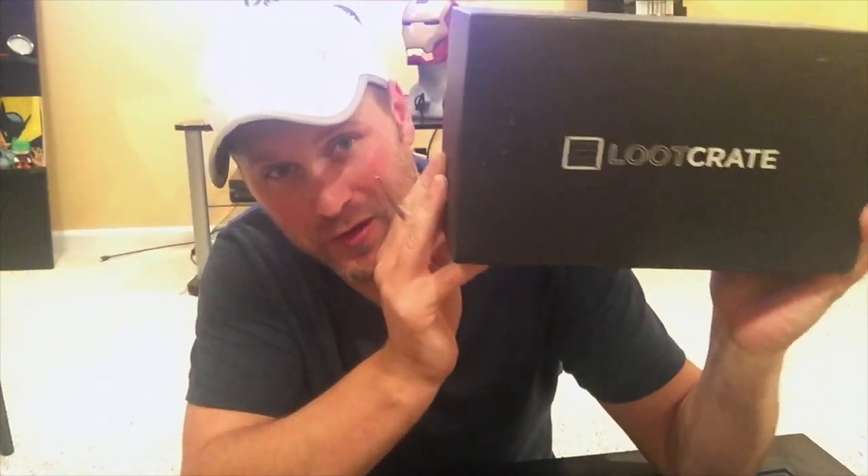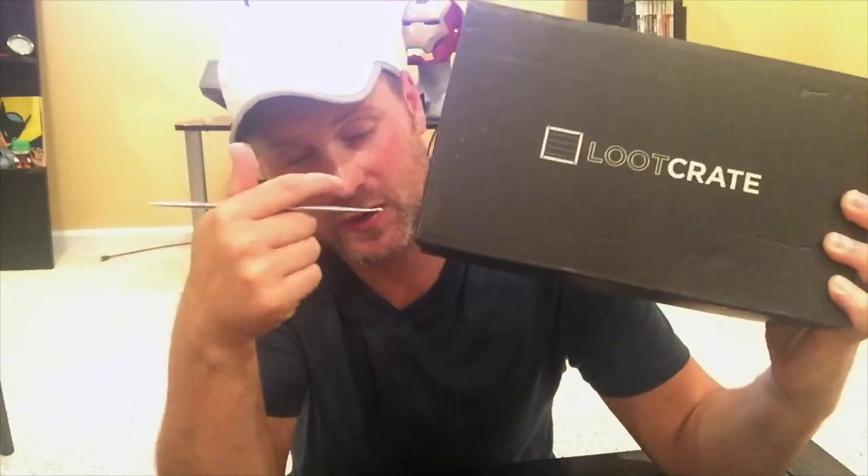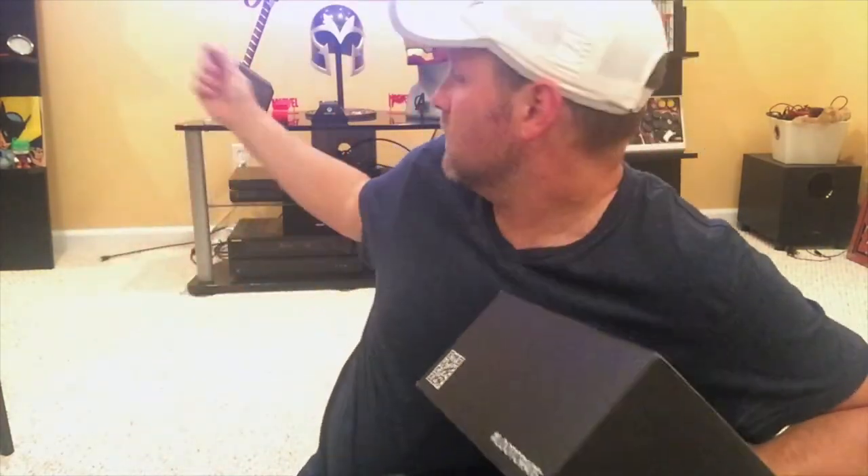I just want to do my first Loot Crate unboxing. If you're not familiar what Loot Crate is, it's a service where every month they will send you a random box of nerdy fun stuff. Each month has a different theme — I think this month's theme is cyber. I believe I've been getting these for a little over a year now. This is my first unboxing video on this channel. I do have another YouTube channel where I do a lot of prop making stuff, like all the helmets you see behind me.